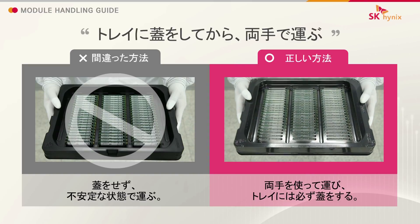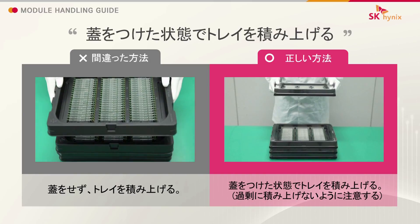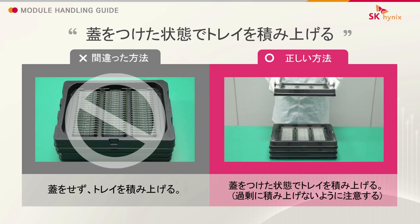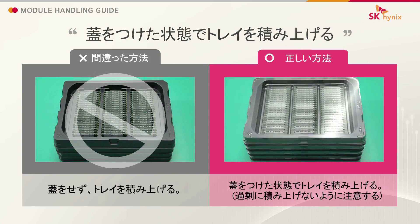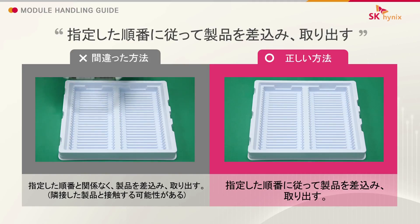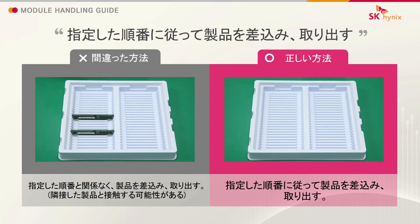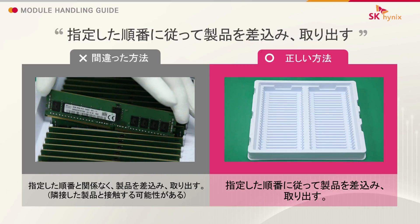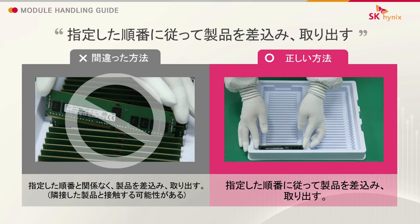Carry the tray with both hands with the cover on. Stack trays with the covers on. Insert and remove modules in correct sequence.